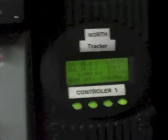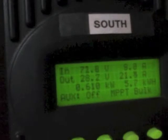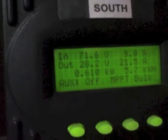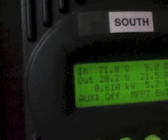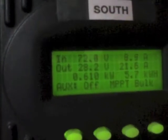We're in the process of installing a Midnight Classic 150, and there's my HopBack control charge controller — it's showing charged already. The one beside it is showing MPPT bulk, so it's basically keeping a kind of float charge at 28.2 volts, and it seems to be working pretty good.